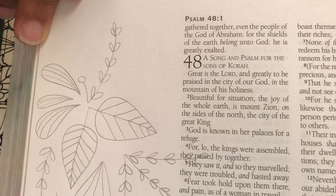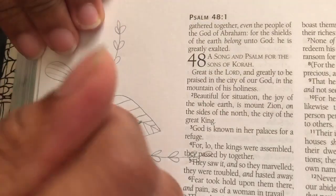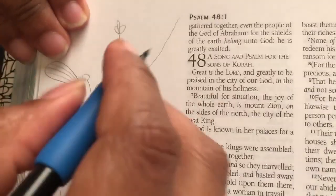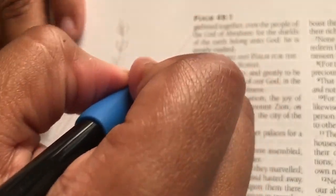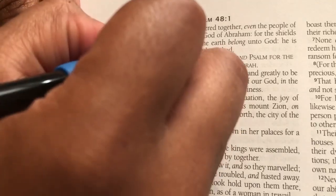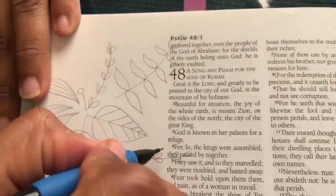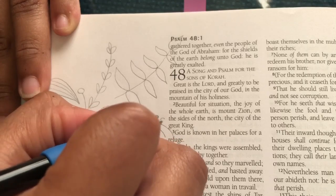I've really been enjoying this. What I'm doing here is just some line drawings of different leaves. I'm first doing it in pencil just in case I don't like something, like I did right here, and then I'm going over it with a pen. I'm just using a black pen that I got from the dollar store — it's an inky one, kind of like the Sharpie pens.